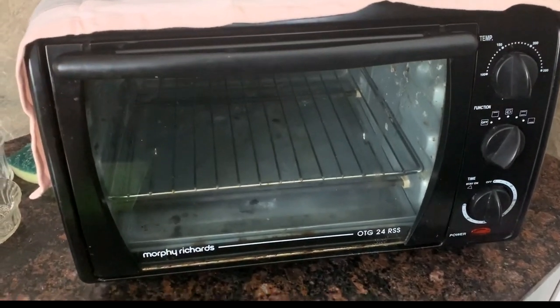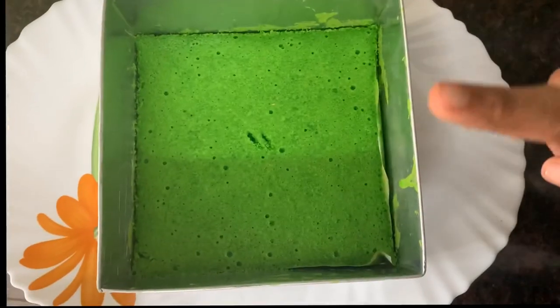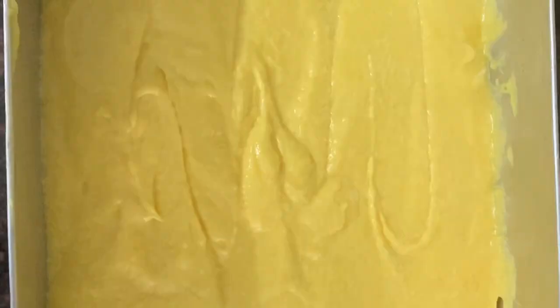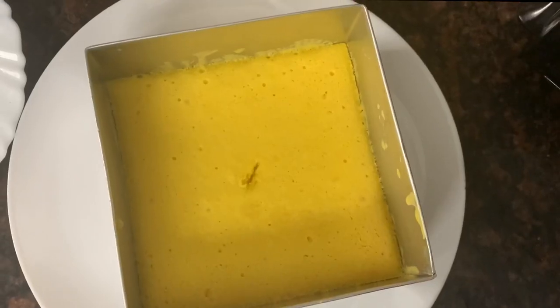If you don't have an oven, please let me know in the comments. Now I'm going to bake it in the oven, then we bake the cake with the whole color.